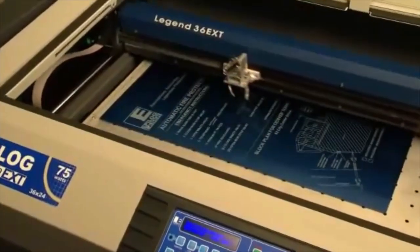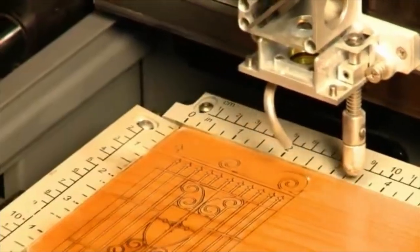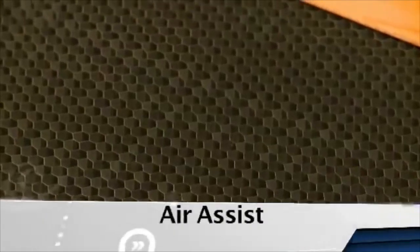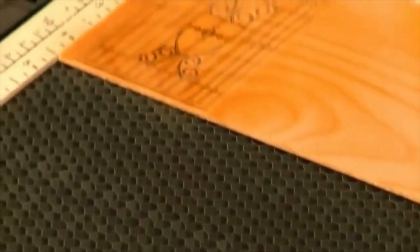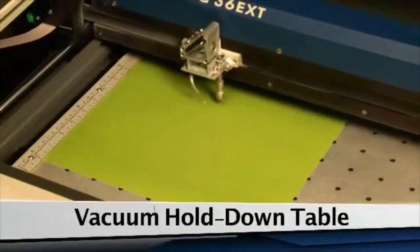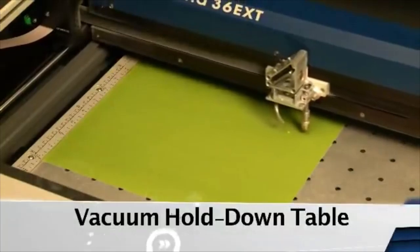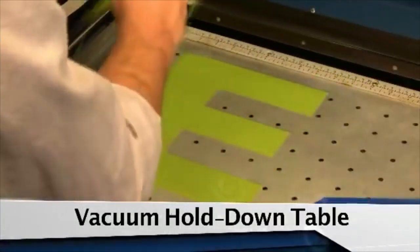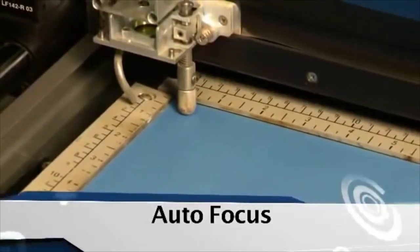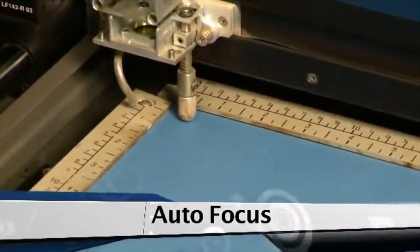Legend Elite models are also loaded with the features you need, not found standard on any other system — like an integrated vector cutting table and air assist to dramatically reduce flaming, scorching, or charring. A vacuum hold-down table that uses suction to hold thin materials flat for perfect cutting, and autofocus to take the guesswork out of beam adjustment for different tasks.